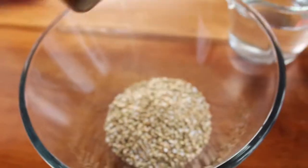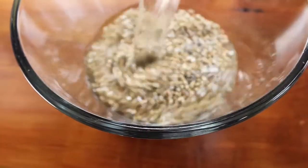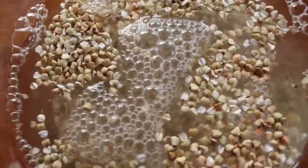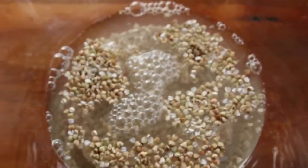We're going to take some water and make sure all the buckwheat is covered. Give it a nice stir to make sure they are all covered in the water. Then we're going to let this soak for two hours.